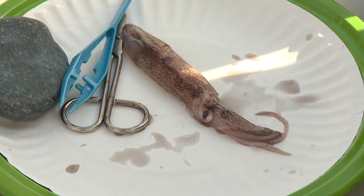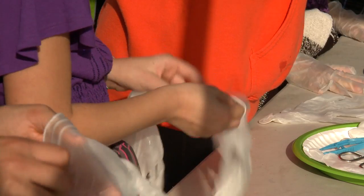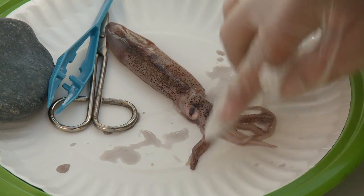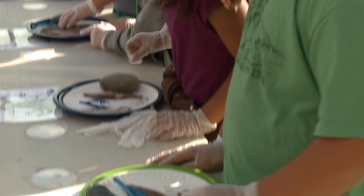Kids meet squids in this SeaLife Legoland educational adventure. A hands-on dissection of a squid brings to students the excitement of marine biology. They're actually able to touch the squid and feel it rather than just see it on the computer, while providing a solid basis of STEM curriculum.